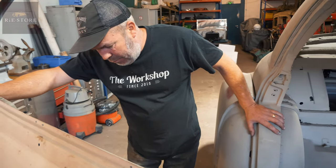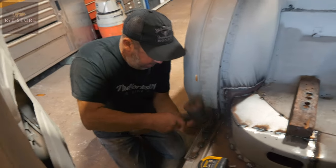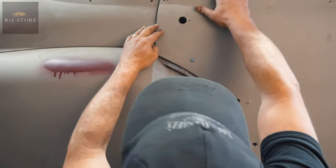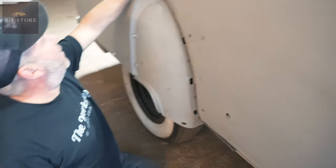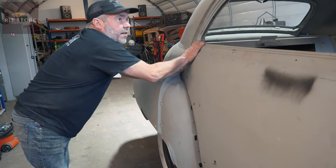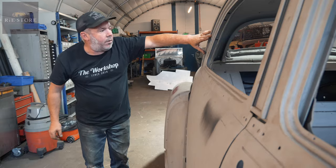First things first, let's beat it with a big hammer. Bit of a gap there. You don't see the door gap when the bubble's on here, but that's not the point. Right, that shuts now. Let's give it a tweak on that. The swage line's coming down - right, that's the swage line perfect now.